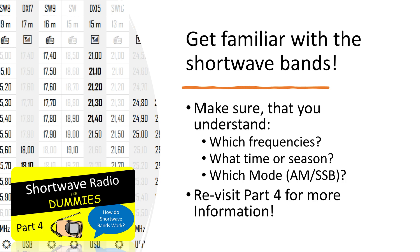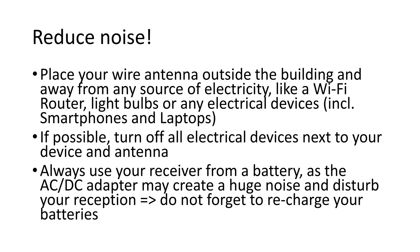This will help you have a successful start and good reception. Reduce noise — this is going to be one of your most important tasks, as in a modern environment we are surrounded by a lot of electronic devices. Place your wire antenna outside the building and away from any source of electricity, like a Wi-Fi router, light bulbs, or any electrical devices like smartphones and laptops. If possible, turn off all electrical devices next to your receiver and antenna. Always use your receiver from a battery, as the AC-DC adapter may create a huge noise and disturb your reception.